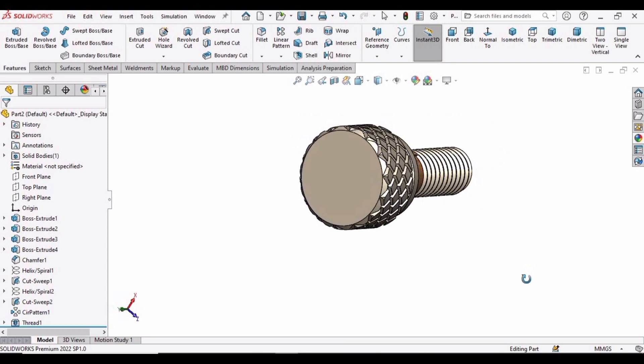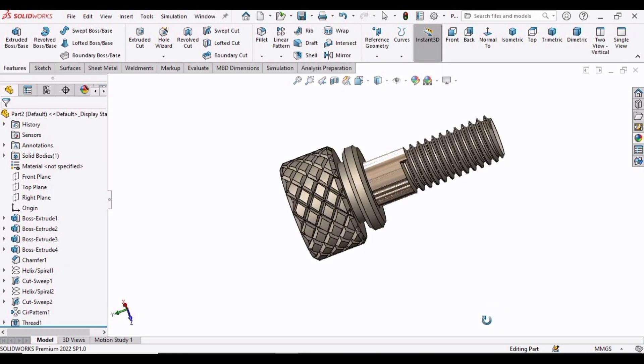We are done with this knurled shaped head. If you find this tutorial helpful, please hit the Like button and subscribe to my channel. Thank you.